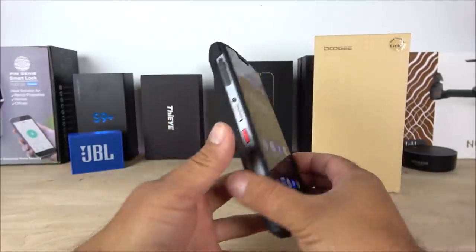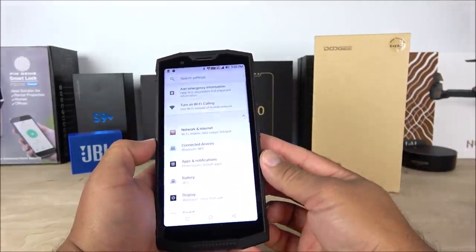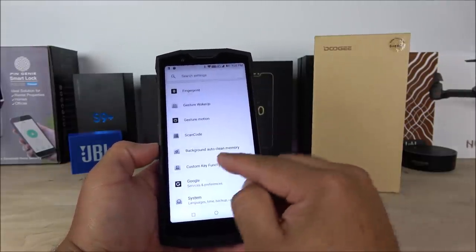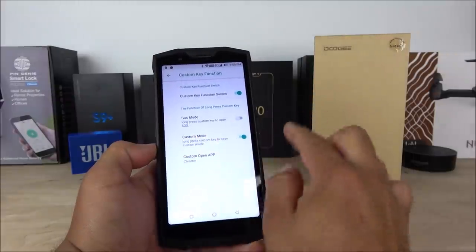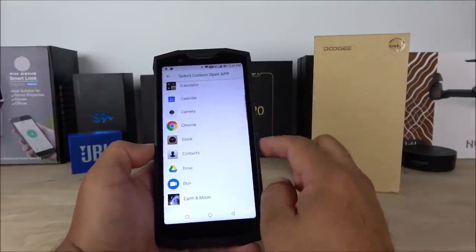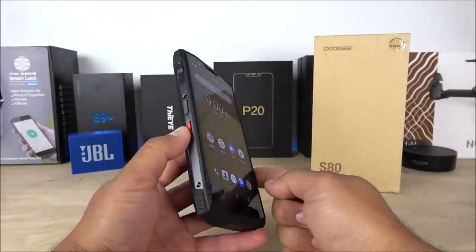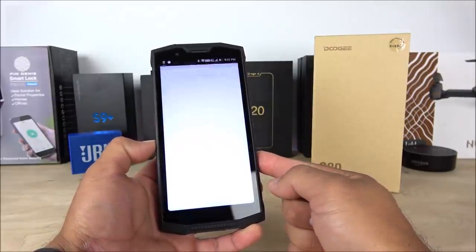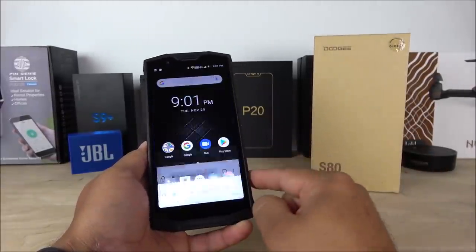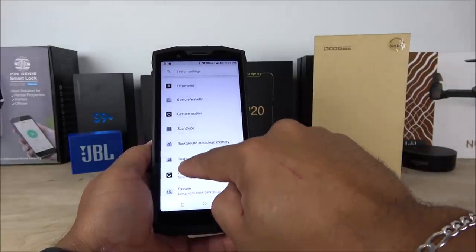The shortcut button can be customized to whatever you want. Going into the custom key function settings, I have it on custom mode. As an example, I've set it to Chrome — holding and pressing the red key for a few seconds opens Chrome. I can change it to any application I want, and I think this is definitely a cool feature that we've asked for on major brands like Samsung.